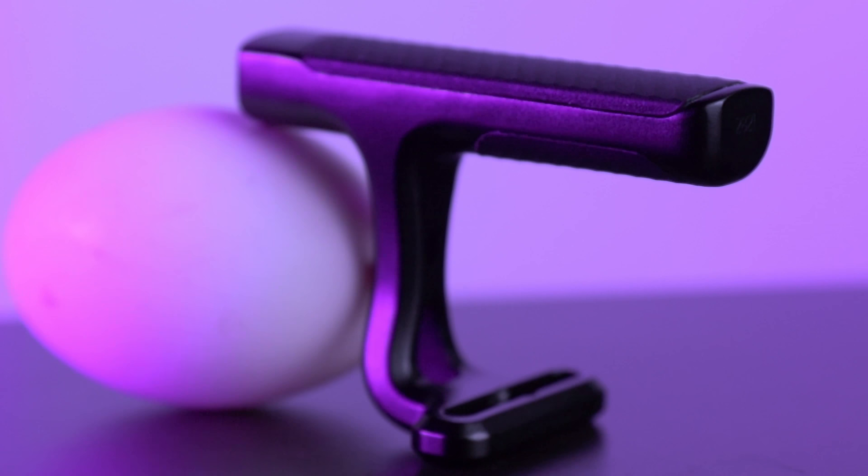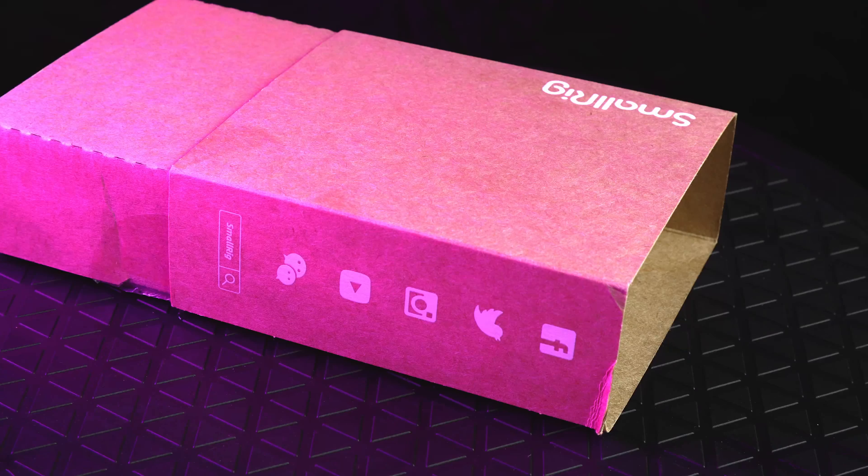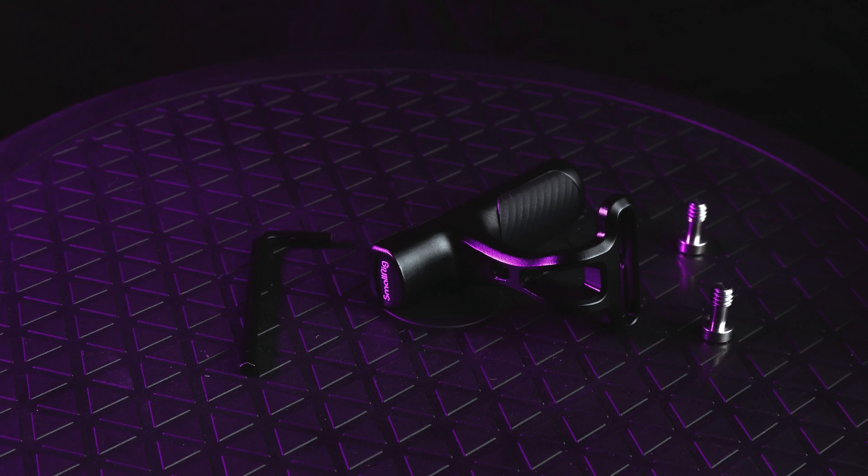A small SmallRig top handle the size of an egg. When you unbox this handle you find the allen key outside of the handle, which is funny because SmallRig usually contains that allen key inside of its product — I guess it's that small. You also find two screws for the configuration I ordered, which is the locating pin configuration, and you can choose a different variety. I chose this one to attach it specifically to my M50's cage.